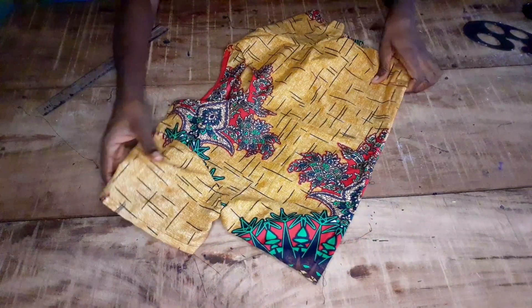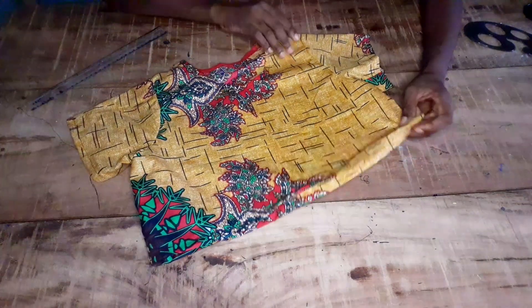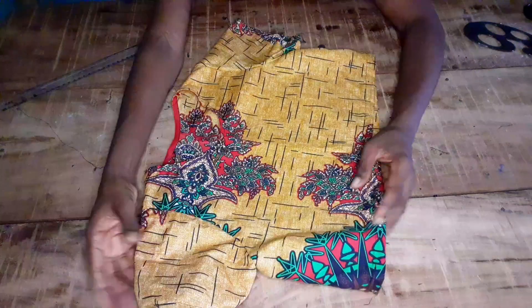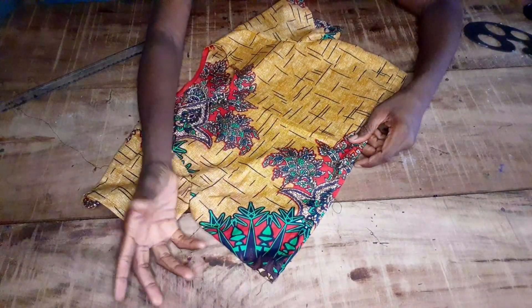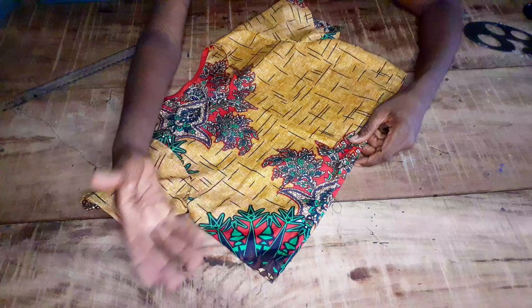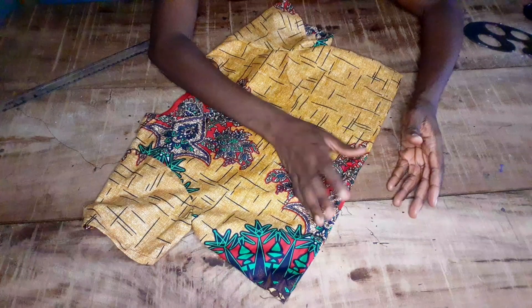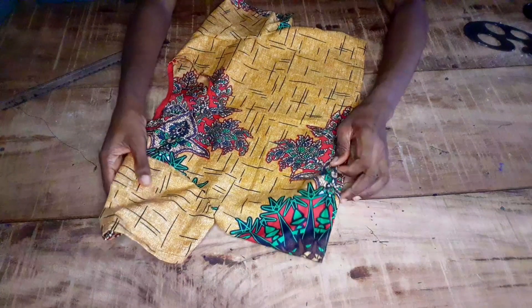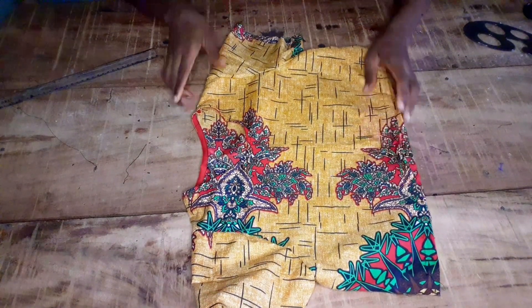Here is my bust crop top! You can style it in many ways — if you don't want to wear it with a shirt you can rock it with a skirt. You can make it longer or shorter depending on your choice; if you don't want to show your tummy you can make it longer, or shorter if you prefer. Please subscribe to my channel, like and share!